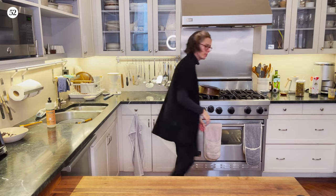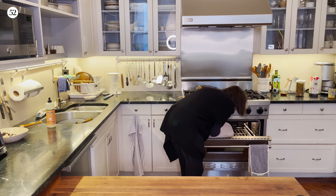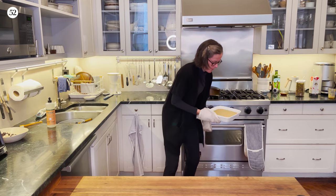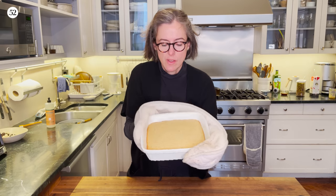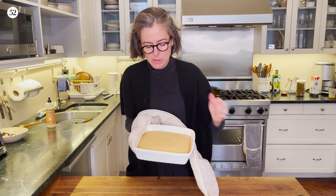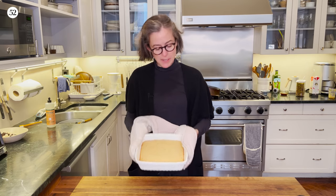Alright, it has been 20 minutes and this cake looks done. As you can see, it's got nice little brown bits around the edges and it's just bouncing back in the center. It's going to keep cooking because it's in this nice heavy dish. So I'm going to let it cool and then we're going to taste it.